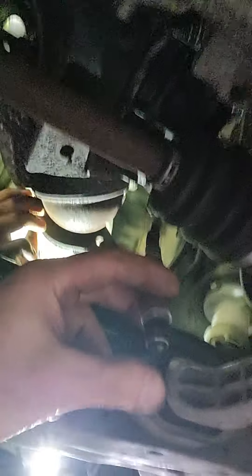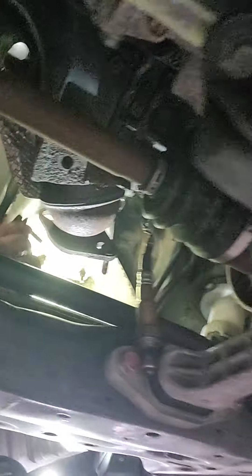Now we have the car in our shop and we're pulling the codes. We have a secondary downstream O2 sensor that has no activity. Once we put the car in, we see that the ten dollar fix created another problem — it completely sealed the O2 sensor from the exhaust flow and caused no response from the downstream O2 sensor because it's not getting any activity from the exhaust system.